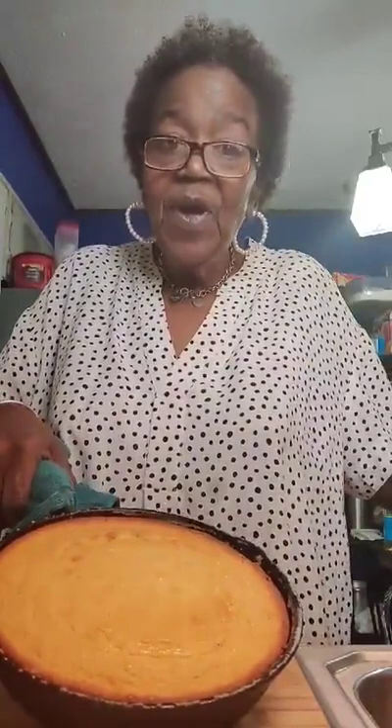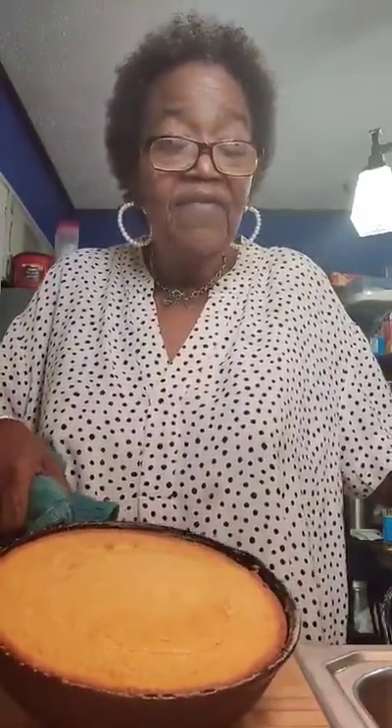I hope y'all enjoyed this cornbread video. Leave me a comment, give it a thumbs up, and share the love — sharing is caring. I'm going to be back with y'all in a little while because this is going with dinner tonight. I just wanted to get this out of the way since I've had so many requests for cornbread. So now you know! Until next time — love, peace, and blessings. Bye-bye, I'll see y'all in a minute.